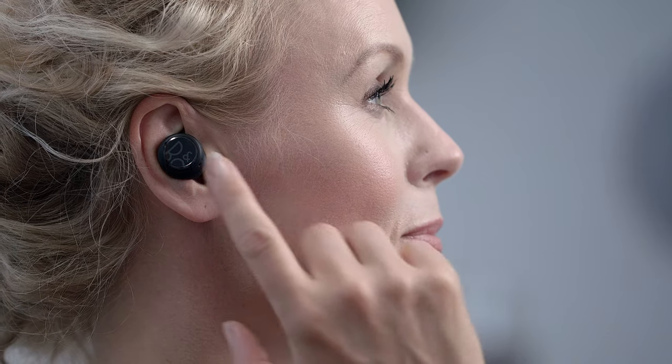The E8 Sport features a touch-sensitive surface on both the left and the right ear foam. Touch once on the right ear foam to play or pause music. Double tap on the right ear foam to play the next track. Double tap on the left ear foam to play the previous track. Touch and hold on the right ear foam to turn up the volume. Touch and hold on the left ear foam to turn down the volume.